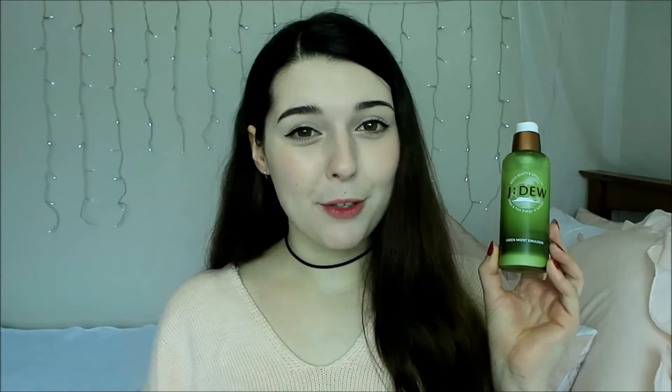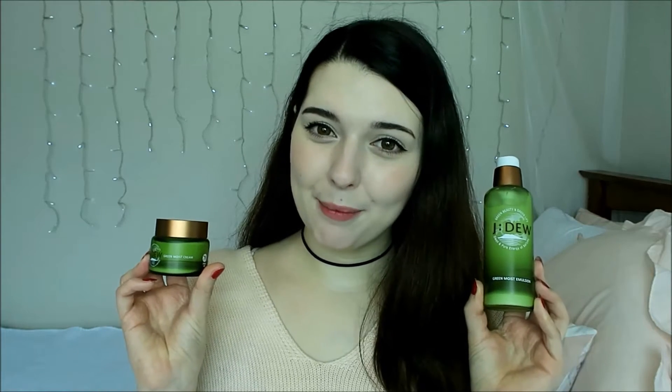Hello Princesses! Today I'm going to be talking about the Jeju Green Moist Emulsion and the Green Moist Cream. These products were kindly provided for review by Q Depot, and I talked about the toner and the essence last week as well.